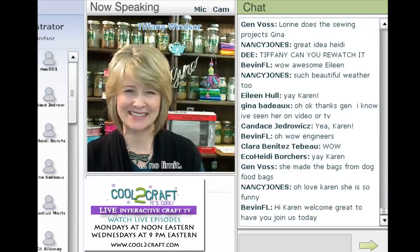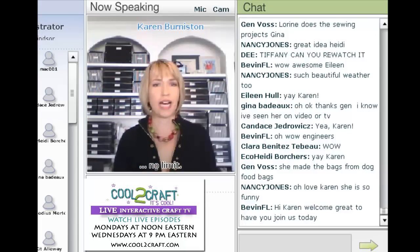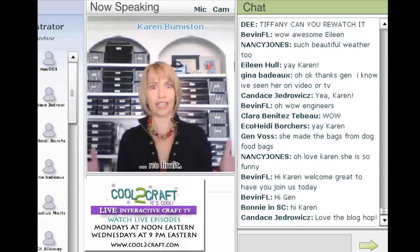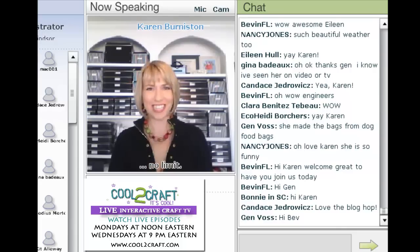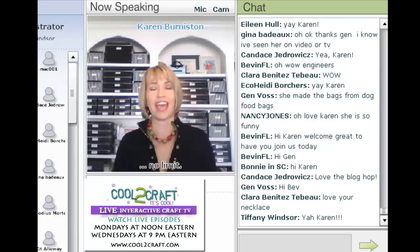Hi Karen! That bio sounded so much better than what I sent — I forgot to send a bio saying that I designed the Sizzix dies. I'm so excited. Thank you to Tiffany because this was such an exciting opportunity to come on here and talk about what we are really excited about. Eileen's here too for the Sizzix Triple Play Blog Hop, and it only just started last week.